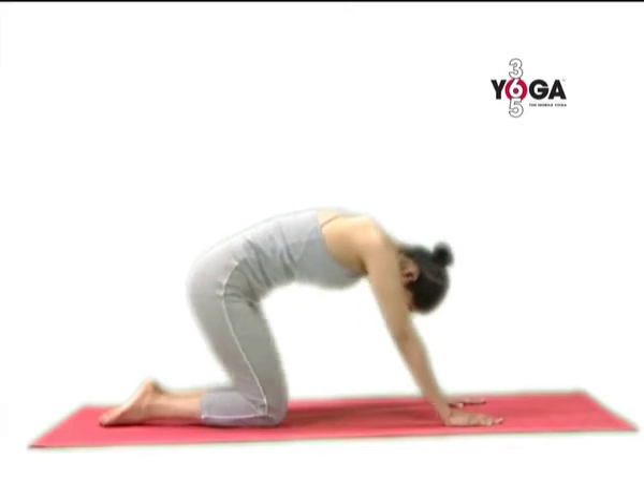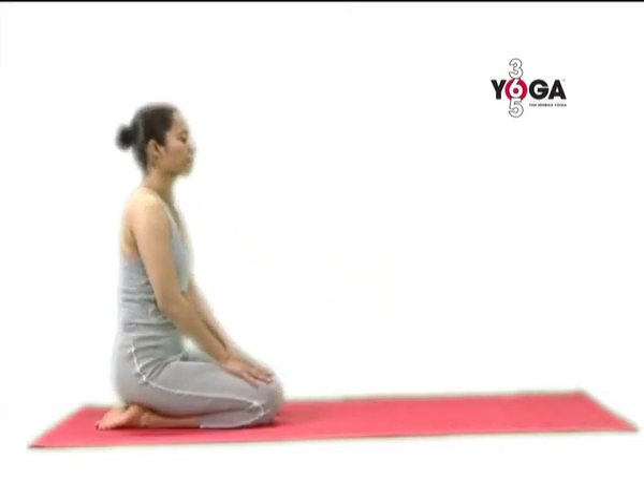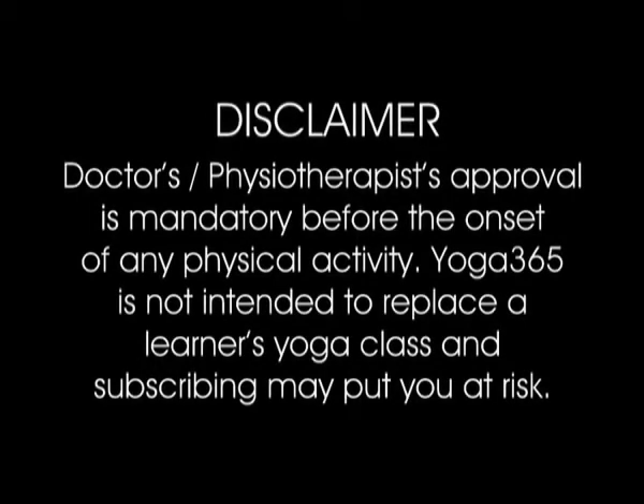Relax and sit back in Vajrasana or Virasana. As you exhale, move your head back in Vajrasana.